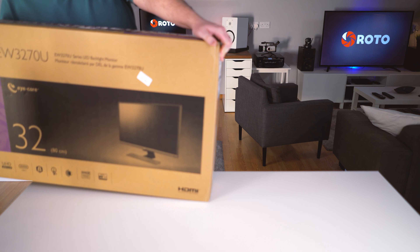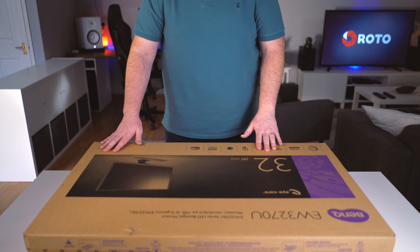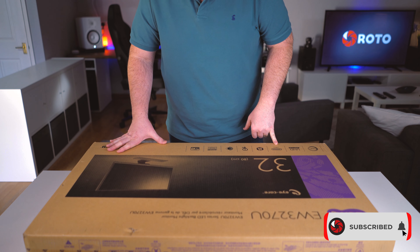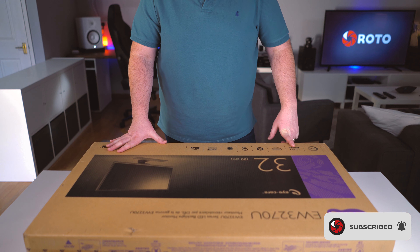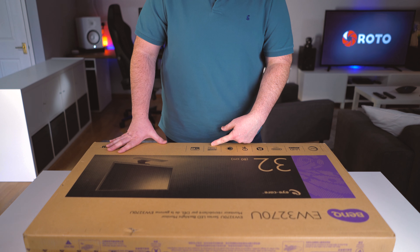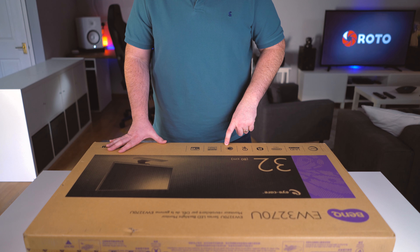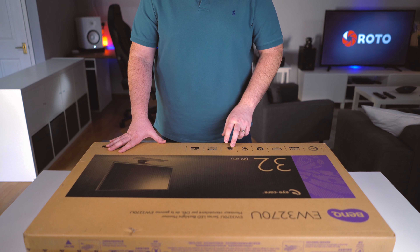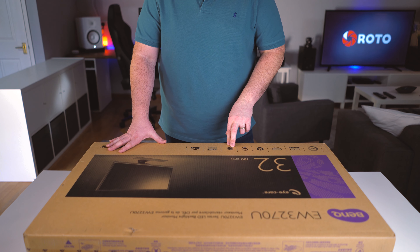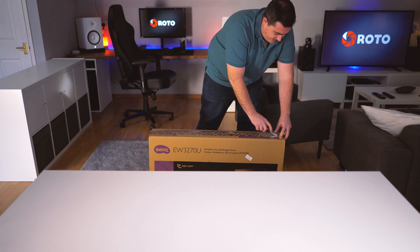Looking at the box itself, it doesn't tell us too much we don't already know. USB-C for UHD and HDR. It does come with AMD FreeSync — I do use a GTX 1080, so that's probably not going to do too much for me. It also has eye care built in, which is apparently quite a good thing to have on these monitors. I've had no experience using it, so I'll give that a go. 3000 to 1 contrast ratio.